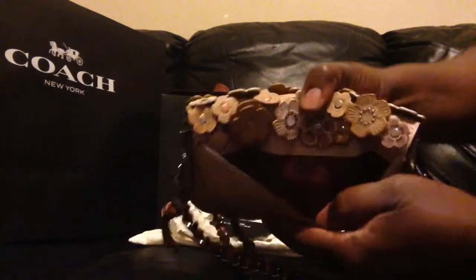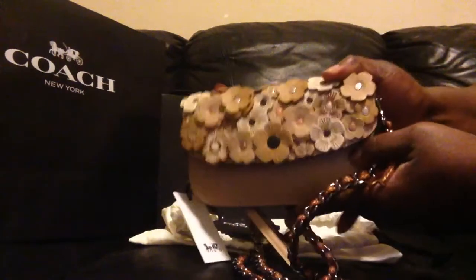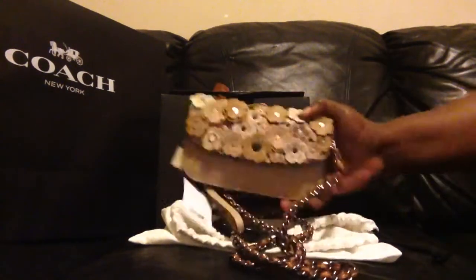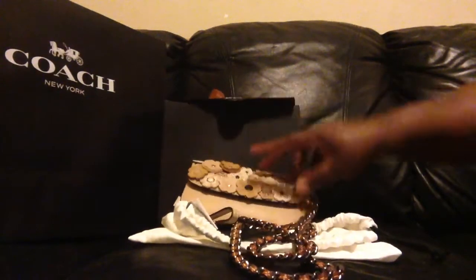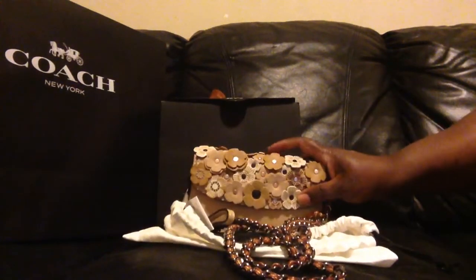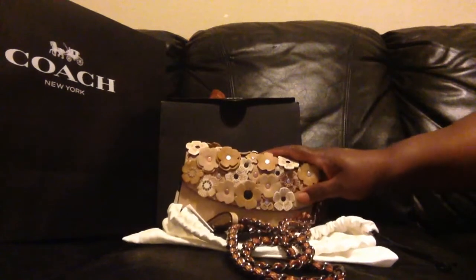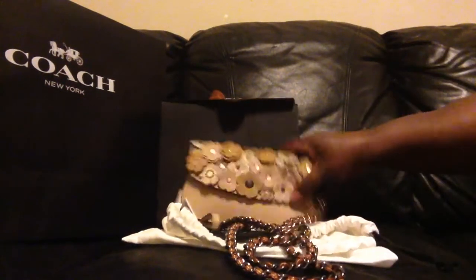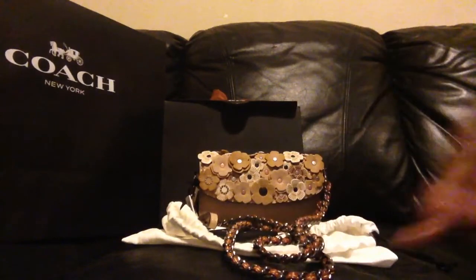Oh, I forgot to tell you — there's also a pocket on the back! This is a really nicely designed piece, I'm really happy about this. So that's my newly acquired item. Alright you guys, have a good night — or day, whenever you're watching. Talk to you soon, bye-bye!